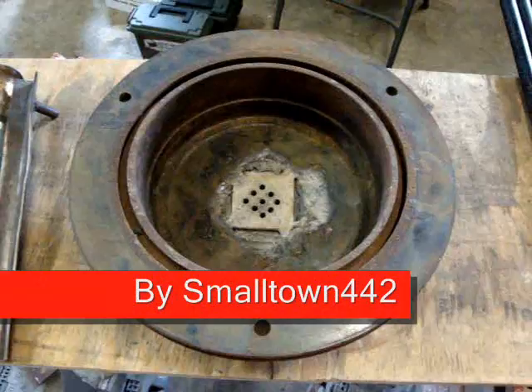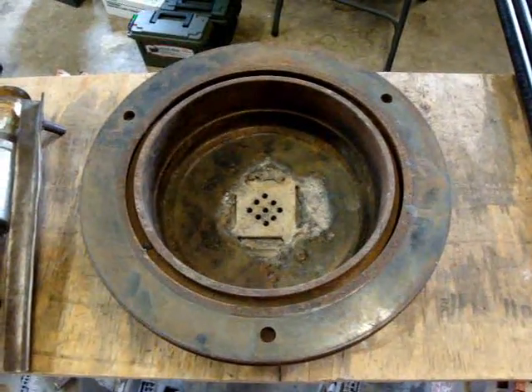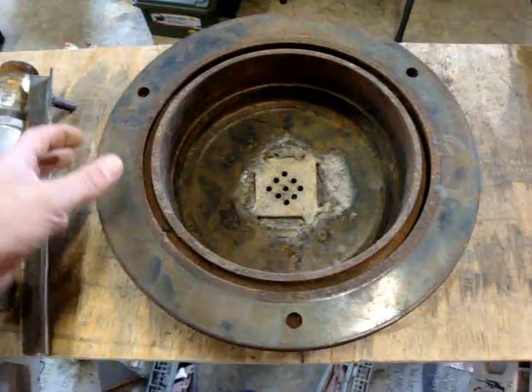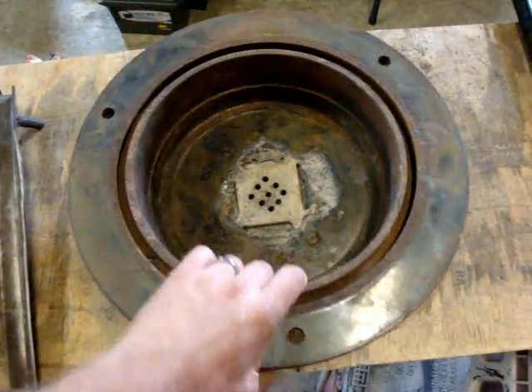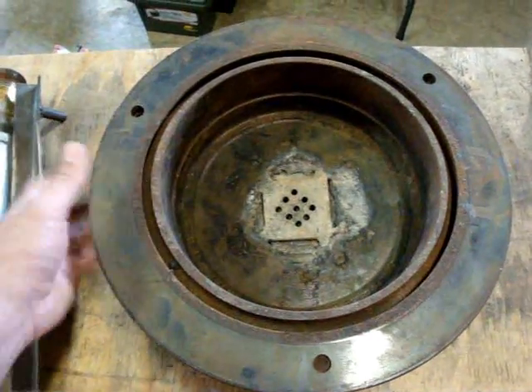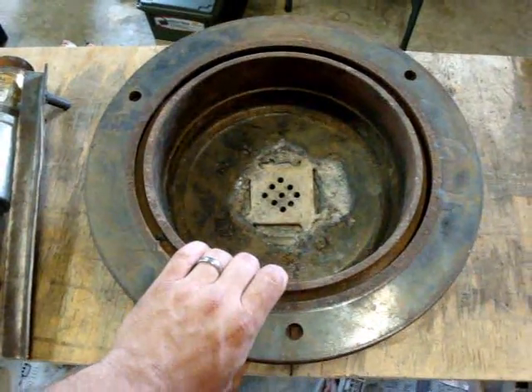Today I'm going to show you how I made a blacksmith forge out of a disc brake. I was looking for a drum brake but they didn't have any, so they had this disc brake. It had a nice drum shape to it, and the disc worked as a ledge — that worked out pretty good actually.